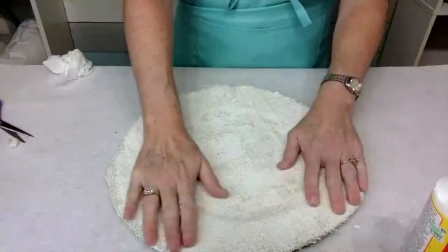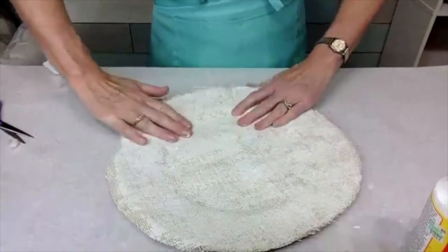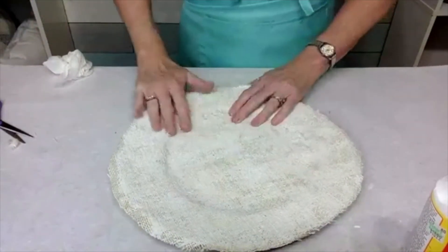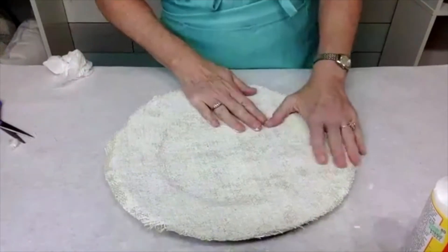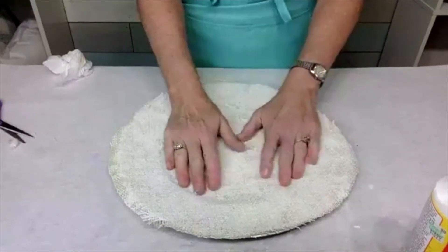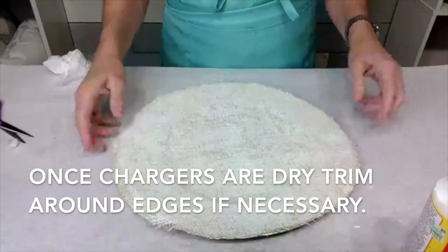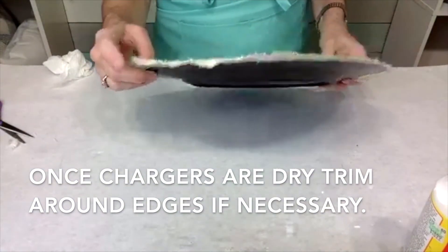You want to make sure that you get it all the way into the crevices. I will say that the burlap is not as easy to work with as the fabric, but I think it's pretty. So when this is dry, I'm gonna come back, use my scissors, and trim those edges.